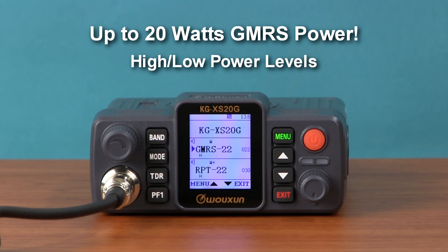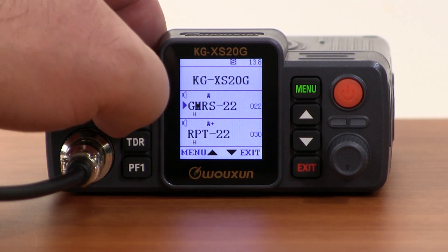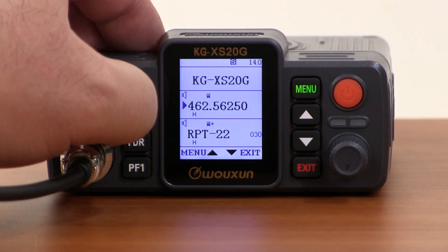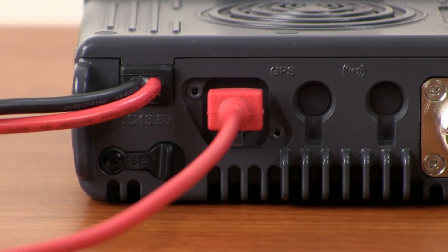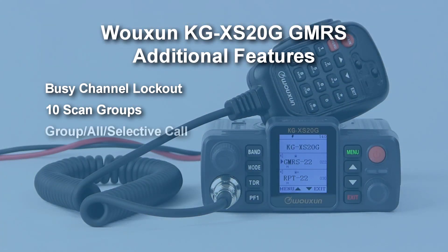The KGXS20G transmits on the GMRS at up to 20 watts of power with high and low selectable power levels. It operates in channel or frequency mode for direct tuning to specific frequencies. It is also PC programmable.